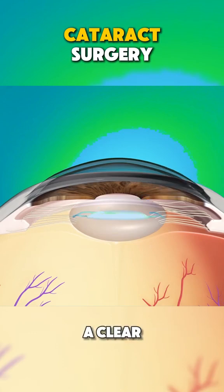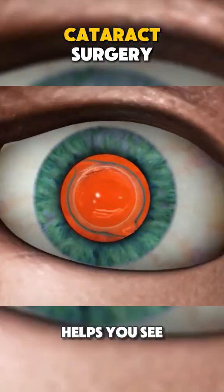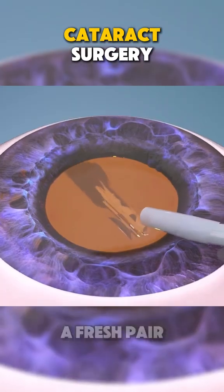Next, they implant a clear artificial lens to restore your vision. This new lens helps you see clearly again, like putting on a fresh pair of glasses.